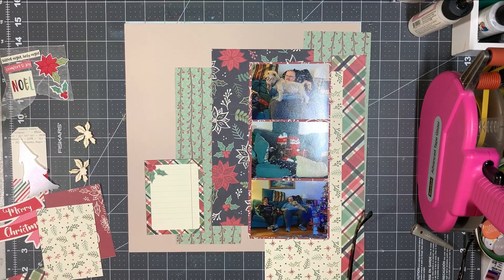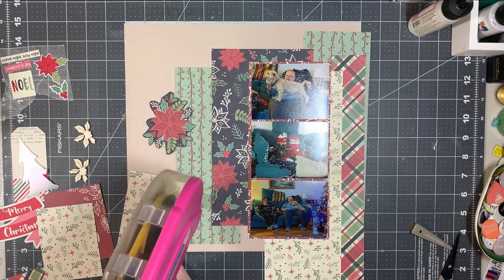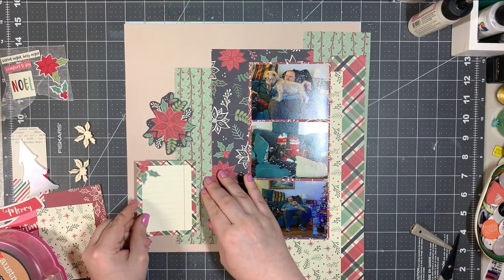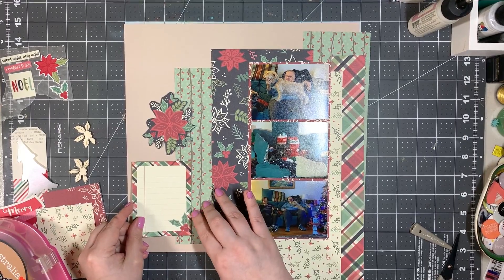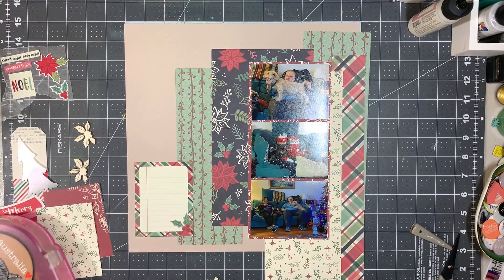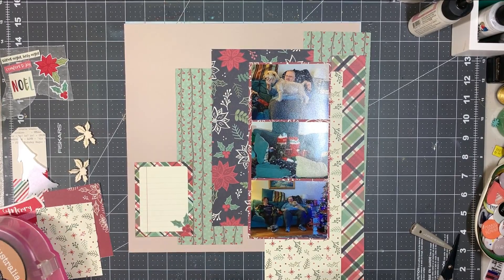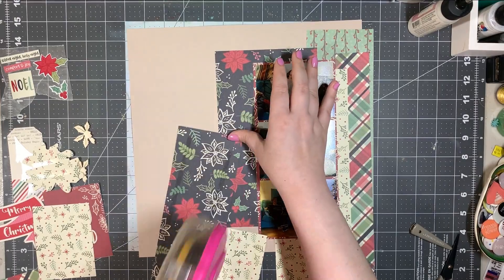I could have cut this chunk out, but what I'm doing is fussy cutting that poinsettia right there. I realized that card — I prefer having the holly berry thing on the lower side of it — so I flip it over. I'm just going to try not to push it down because I'm trying to build up the rest of the paper on top.